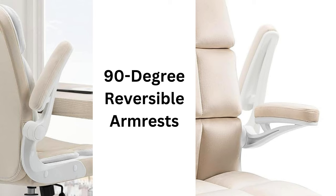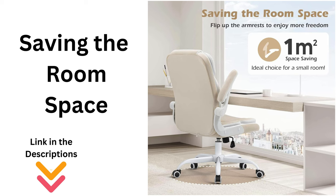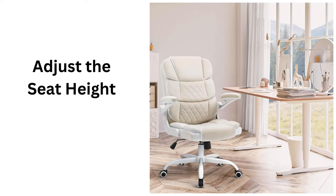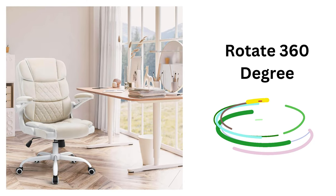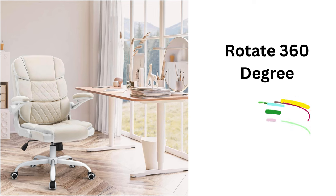Another great feature is the 90-degree reversible armrests, which save space and offer added flexibility for different desk setups. Plus, the chair allows you to adjust the seat height and rotate 360 degrees freely at any time, ensuring you have complete mobility and comfort throughout your workday.